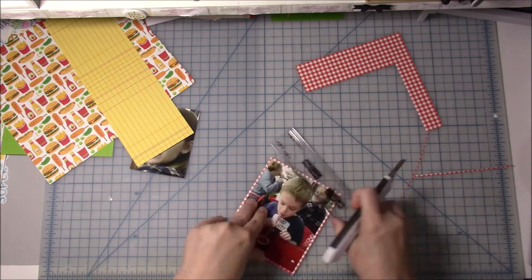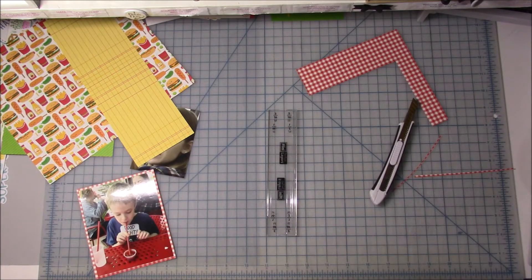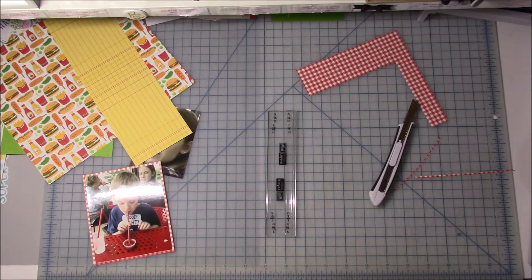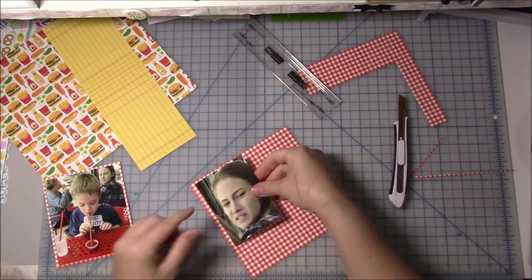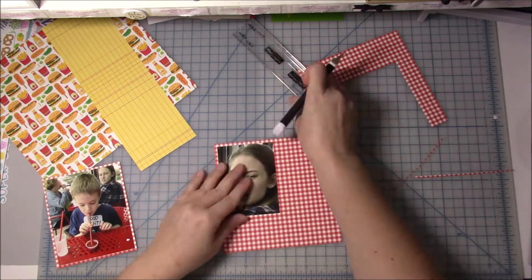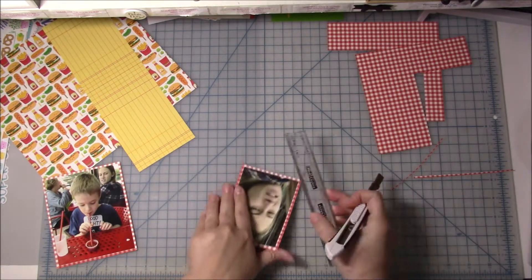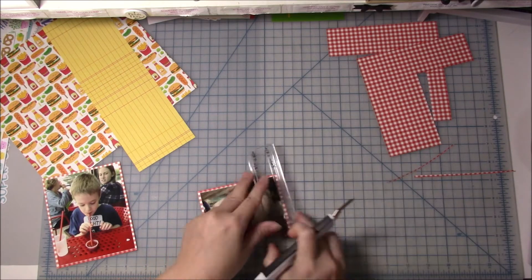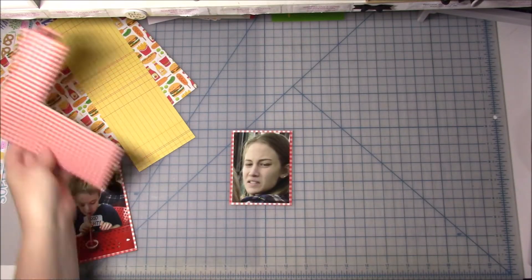In the kit I had put some of these 6x6 pattern papers. On the other side is actually the taco ones. I'm really glad I put these in there because the red reminds me of a picnic. I'm going to mount both photos on the back side of those 6x6 so it's the red checkered look. And right now I'm using my Perfect Layers mini rulers to just get a good border around them. I've had those for a very long time and lately I've really been enjoying using them again because it makes getting an even border all the way around so much simpler.